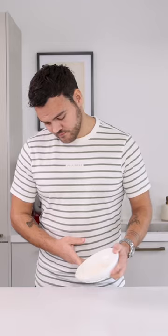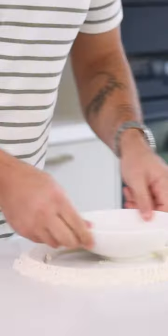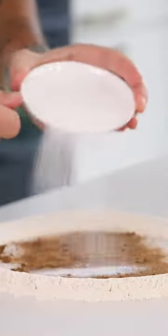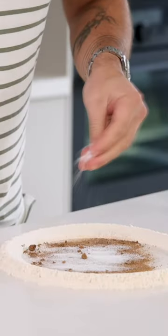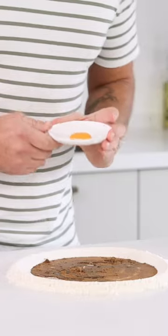Let's make mushroom tartelettes. Transfer 150 grams of flour on your worktop and use the bowl to make a well in the middle. Fill it with 10 grams of mushroom powder, 10 grams of sugar, 3 grams of salt, 60 grams of water, 20 grams of olive oil, and 15 grams of egg yolk.